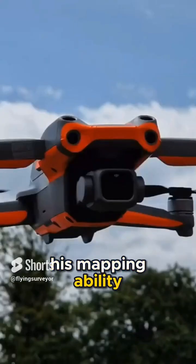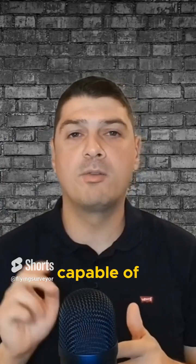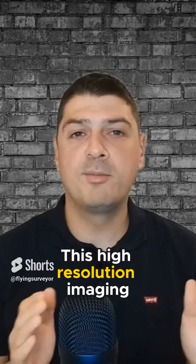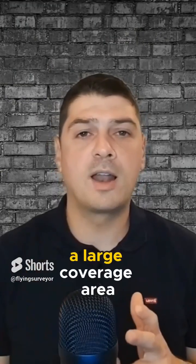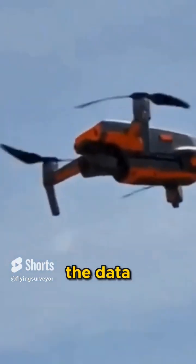Regarding its mapping ability, the DJI Air 2S has a one-inch sensor camera capable of capturing 20-megapixel photos and 5.4K videos. This high-resolution imaging is crucial for creating detailed, accurate orthophotos and 3D models. With a long battery life and large coverage area, here is the time and number of flights needed to capture the data.